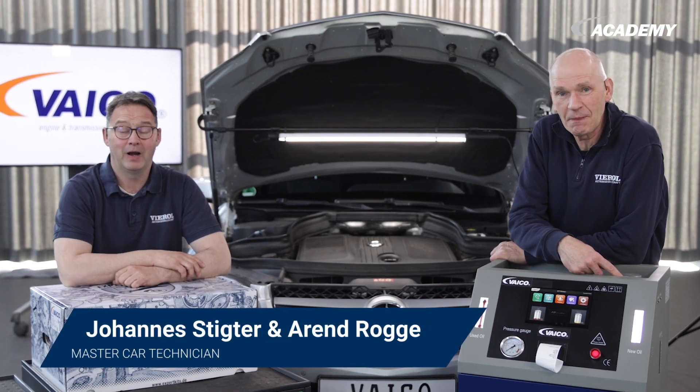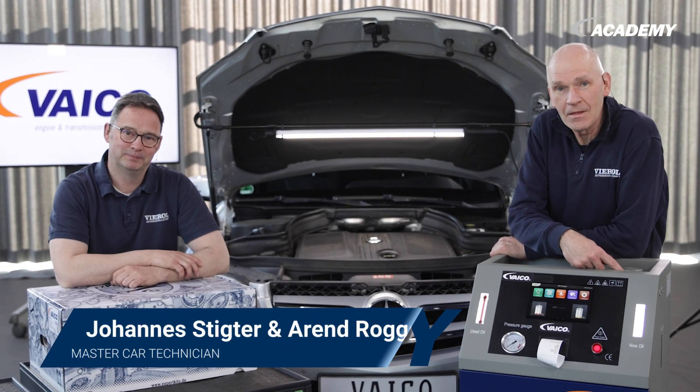Hello from the Viral Academy in Oldenburg. Today we want to perform a transmission flush on this beautiful Mercedes.